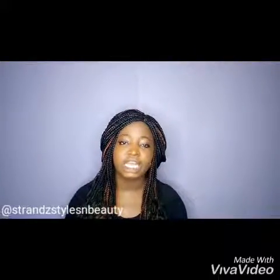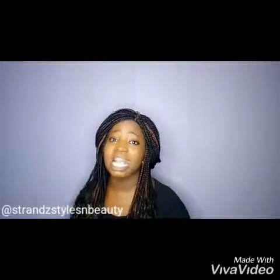Welcome once again to Transstyles and Beauty channel. I'm sure you have bought a conditioner and it didn't last as long as you expected it to — maybe after four to five uses it finishes. This is especially painful when you bought that conditioner at an expensive price and you are terrified to buy another expensive conditioner that will not last long.